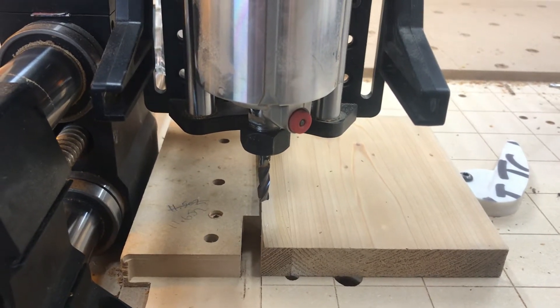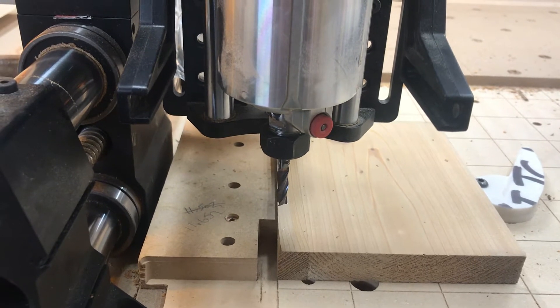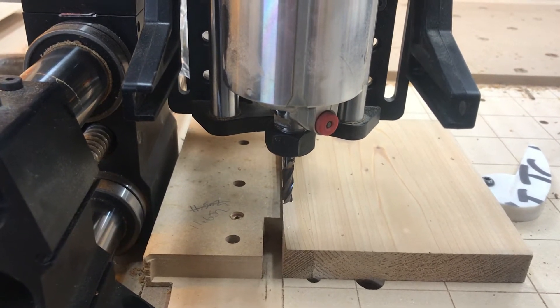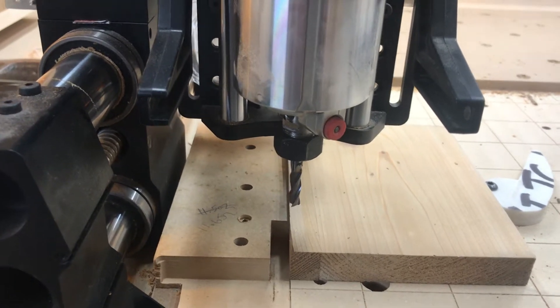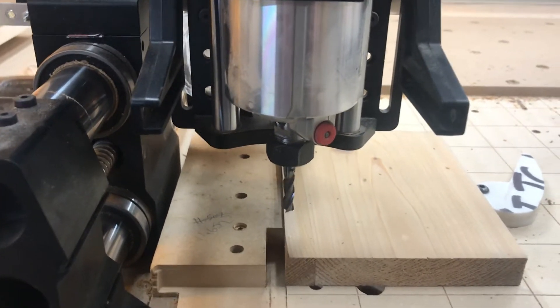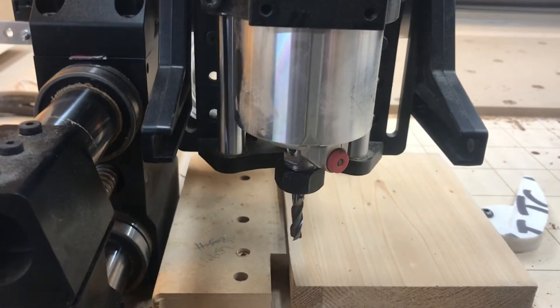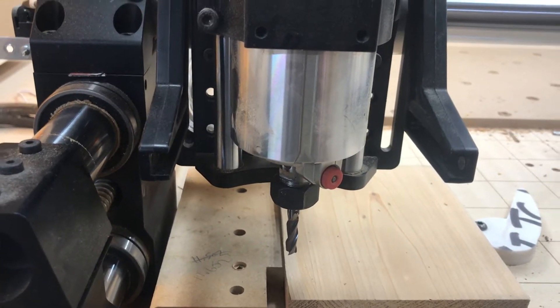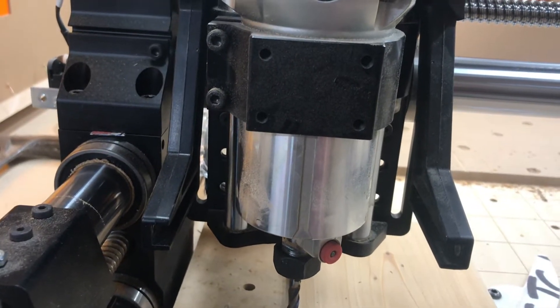Hi everybody out there on the Onefinity Facebook group. This video is going to be a proof of concept for bit setter tool change — a little bit different than how you do a Carbide one, but nonetheless seems to work. So let's give it a go. I've got XYZ probed off here, just a little simple test cut, and we'll fire it up and show you what happens.